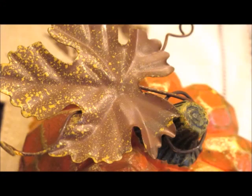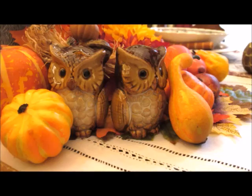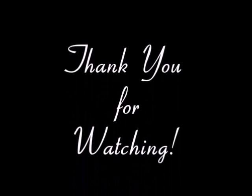That concludes our dining room tour for fall 2018. I hope you enjoyed it. If you did, please give me a thumbs up. If you haven't already, please subscribe. And if you have done a video of your dining room tour, please write in the comments a link down below — I would love to see your autumn fall dining room as well. I will see you next time.